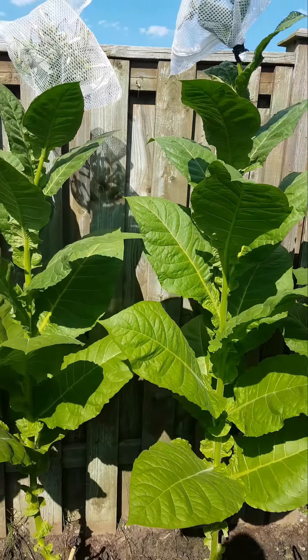What's up Cree? JJ here. Just want to show you some of my plants that I got going on. These are a strand of Spanish Criollo 98. It took me a couple of years actually to climatize them to our northern climate. This year got a nice little crop going.